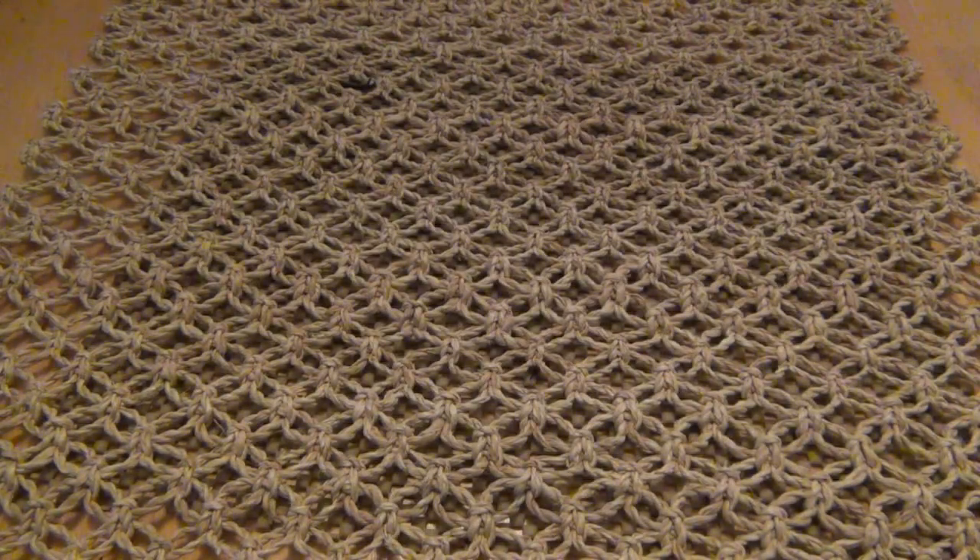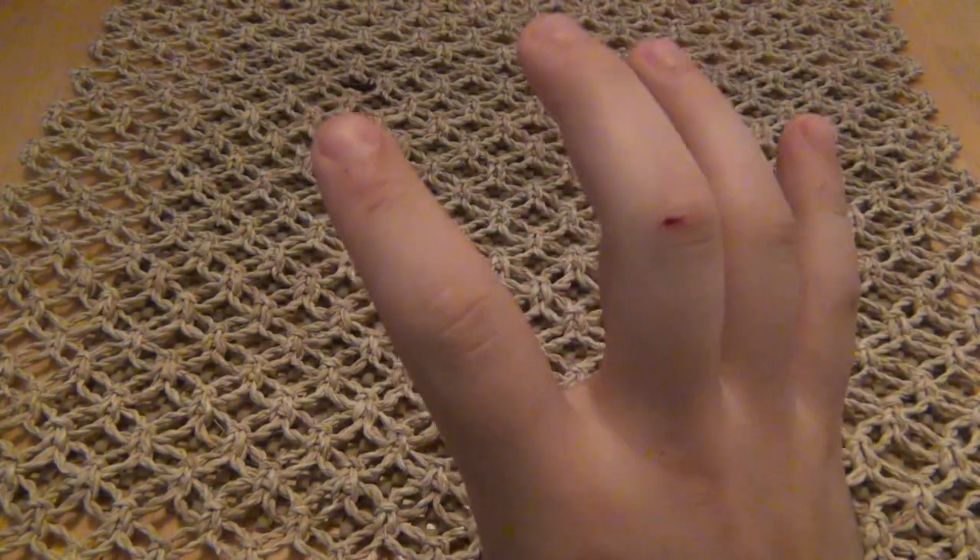Hey, what's up guys? I wanted to show you a new knife I got because I'm very excited about it. Can you feel the excitement in the air? It's so thick you can cut it. You can cut it with this knife because it's nice and sharp. In fact, it's so sharp, it cut me.